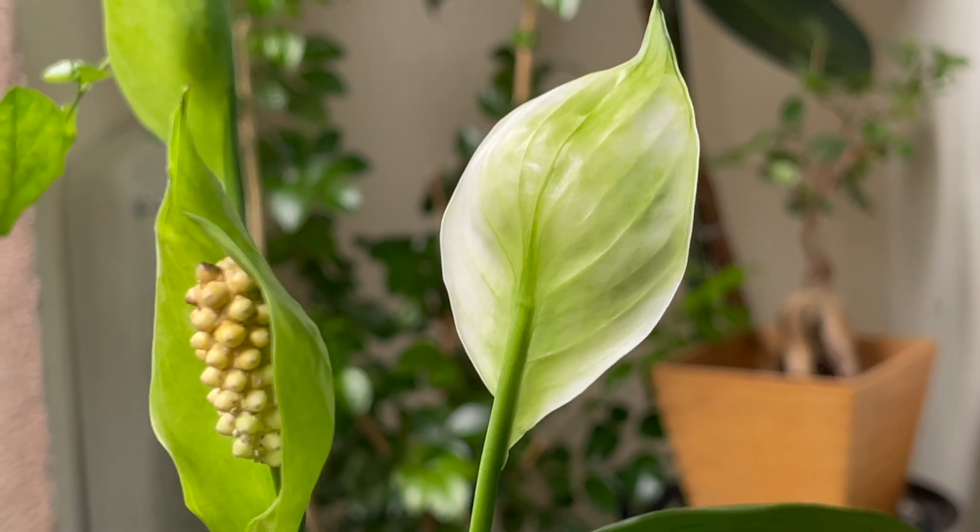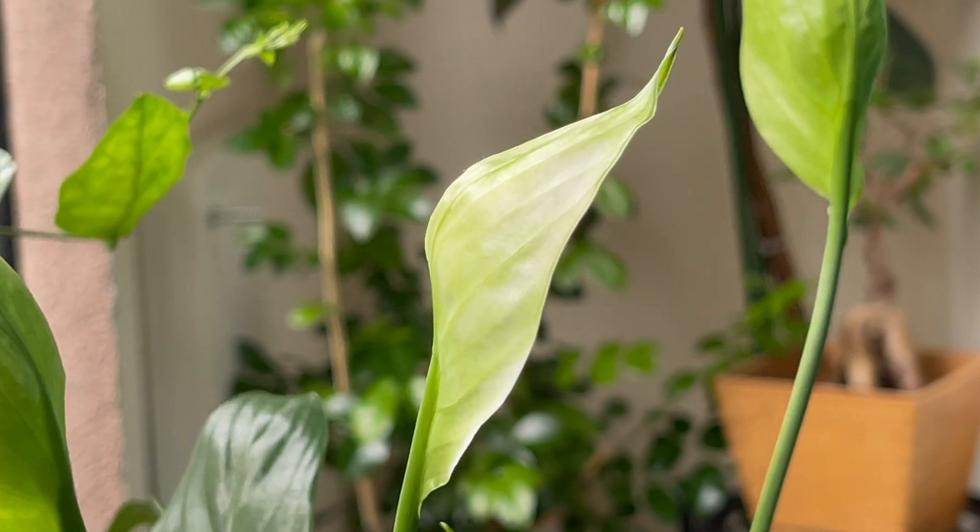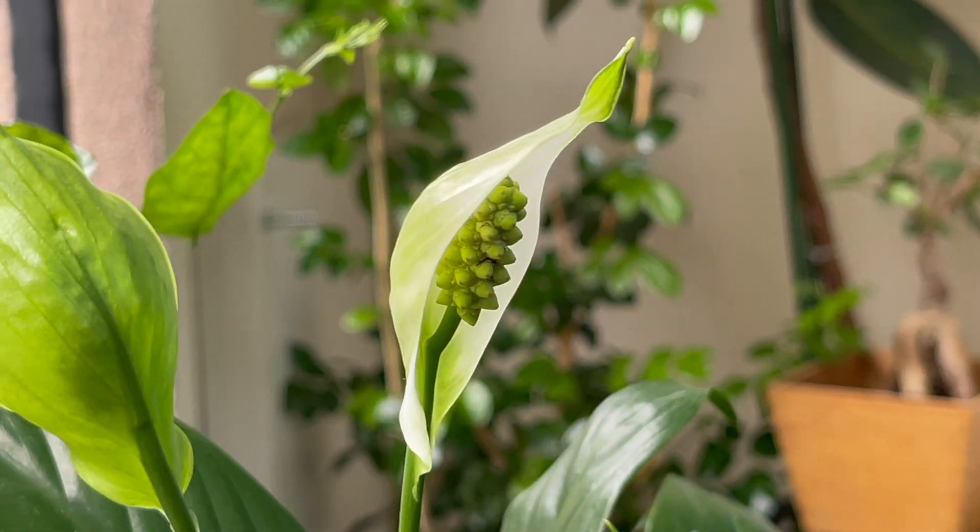Well, that is all about Peace Lily care. If you like my video then please subscribe to my channel Plants Query and please like, share and comment. Thank you.